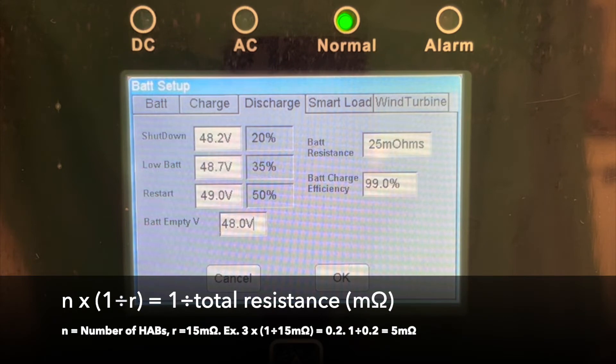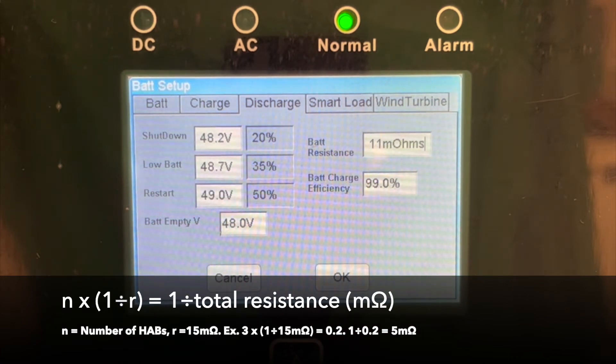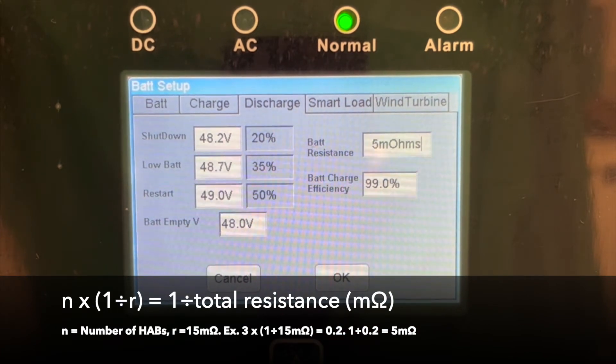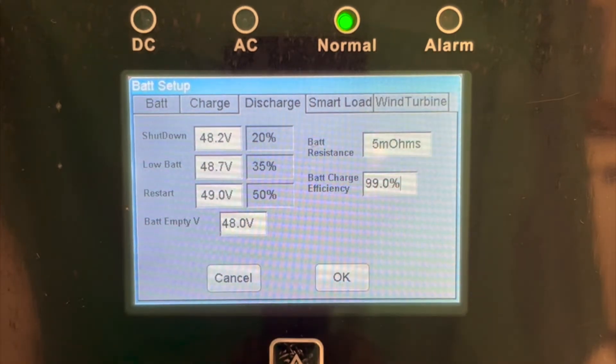For battery resistance, you will use the formula shown. For a single HAB, the resistance is 15 mOhms. If we were to assume there were 3 batteries in the system, for example, we would divide 1 by 15 mOhms per HAB and multiply that by 3 HABs to get 0.2. Then 1 divided by 0.2 gives us a resistance of 5 mOhms for this example. Battery charge efficiency should then be set to 94.5%.